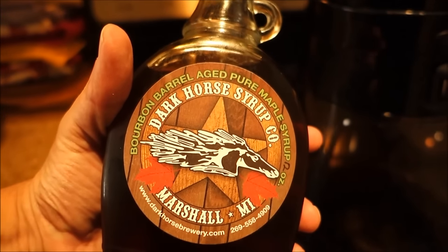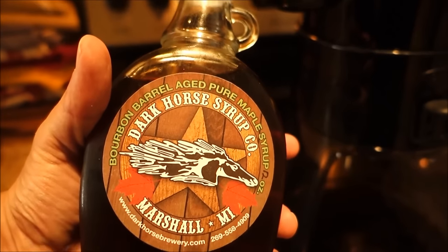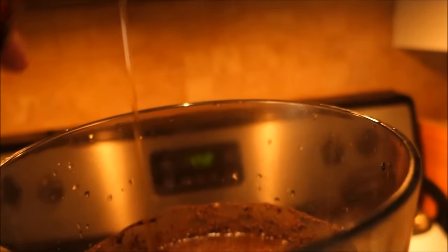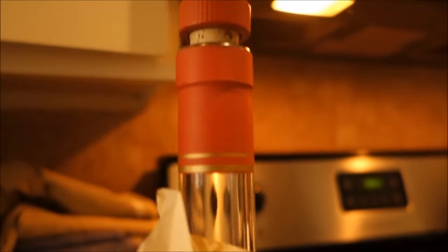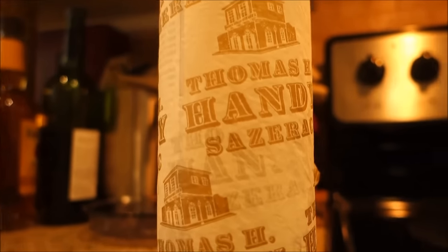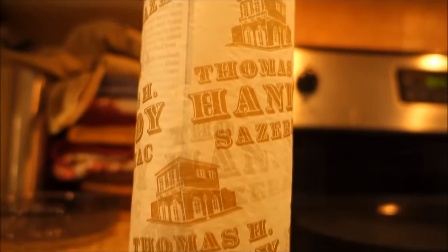Next up you need your bourbon tones and also your syrup tones. So you got dark horse syrup made in Marshall, Michigan — one of the famous towns ravaged by people's indiscretions. But it's just not bourbon enough, so we're going to get this Thomas Handy — the best bourbon there is, made by Pappy Van Winkler. It's a Sazerac, which is a special type of bourbon made in Sazerac County in Tennessee. It's really special.